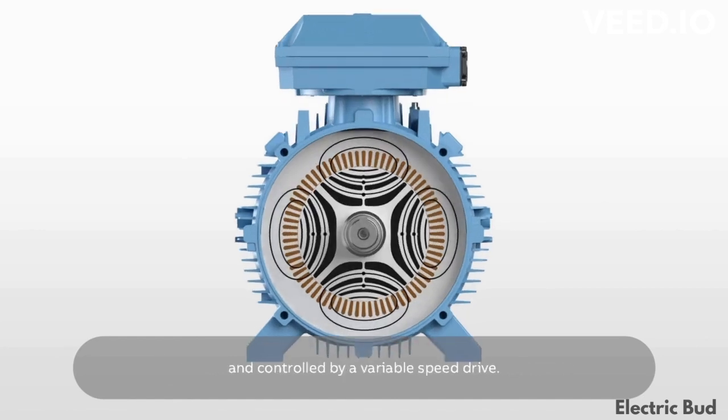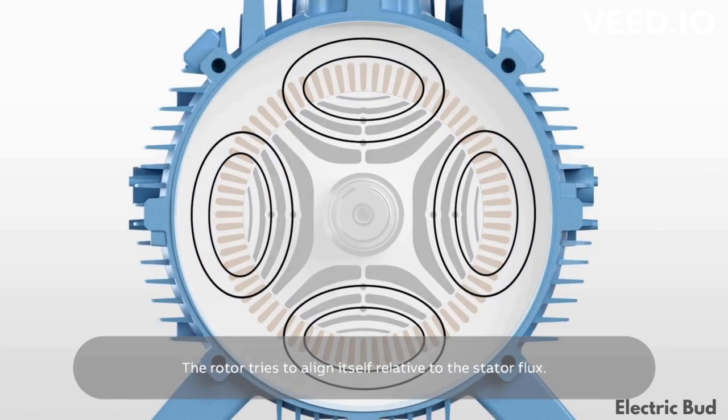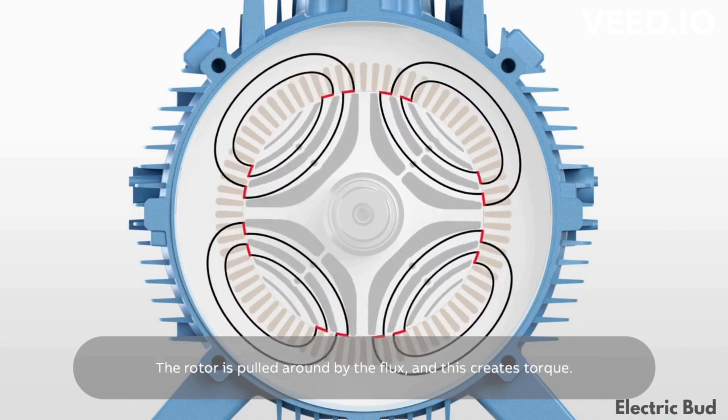The rotor tries to align itself relative to the stator flux. The drive causes the flux to rotate, and the rotor is pulled around by the flux, creating torque.